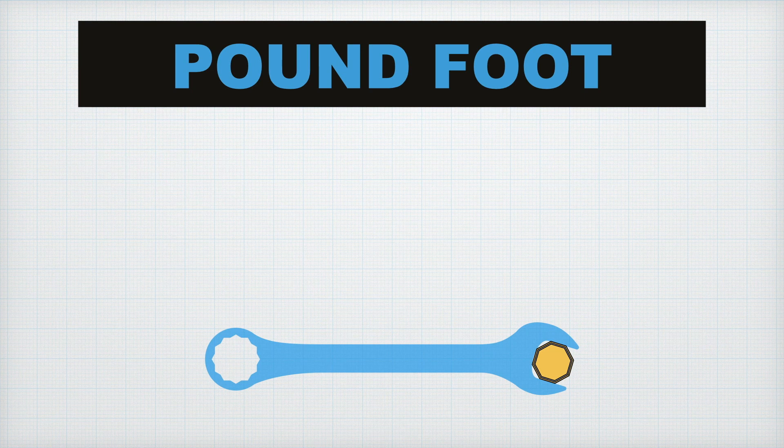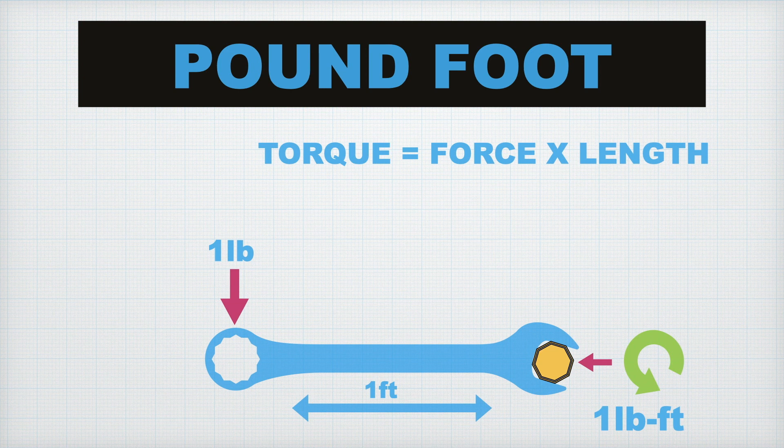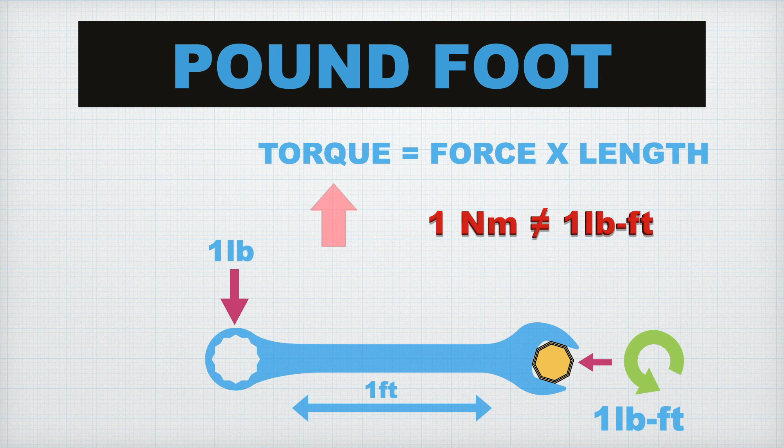A pound-foot is the unit of torque in the imperial system. Therefore, it works in the same way, where torque is the force multiplied by length. However, since it is an imperial unit, it is calculated using pounds and feet. Therefore, 1 newton meter and 1 pound-foot are not the same in value, but they both represent the same thing, which is torque.